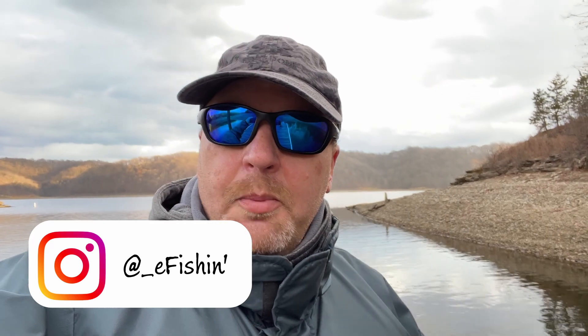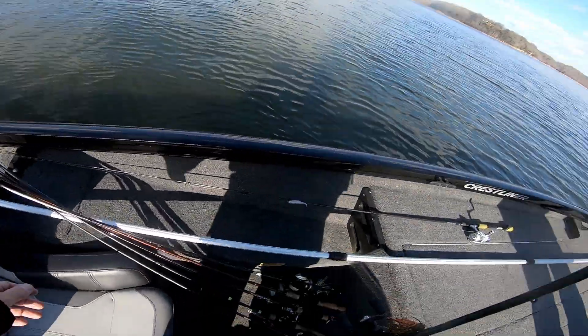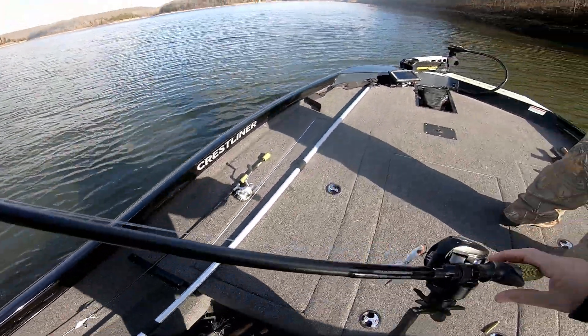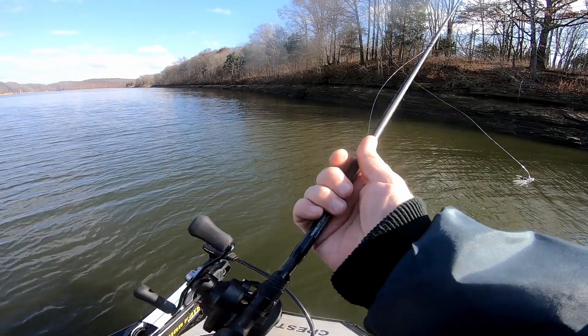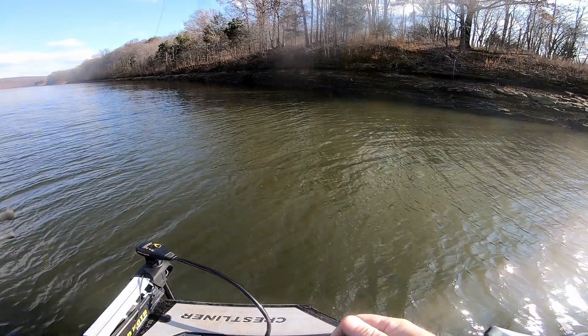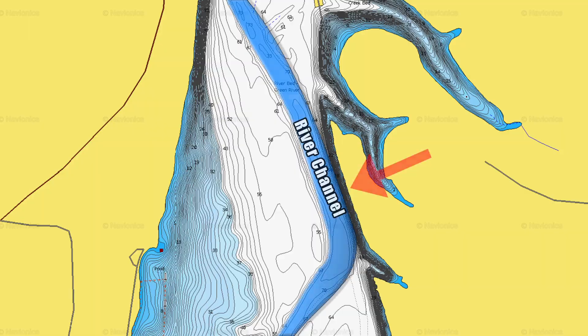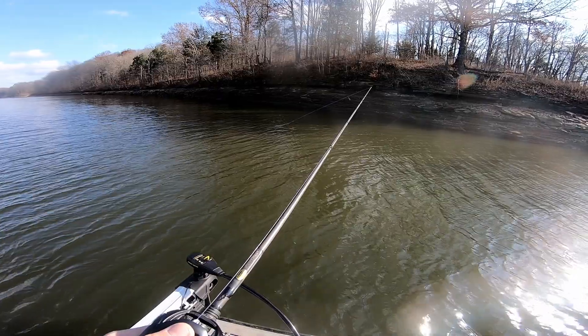Hey guys, welcome back to eFishing, I'm Rodney. It's been a minute since we've been out here, but we're down here on Green River. Today we're going to talk about tail spinners and fishing them on bluffs — the top of a rounded-off cliff that we typically associate with the river channel. Tail spinners are a great way to target winter bass relating to bluffs.